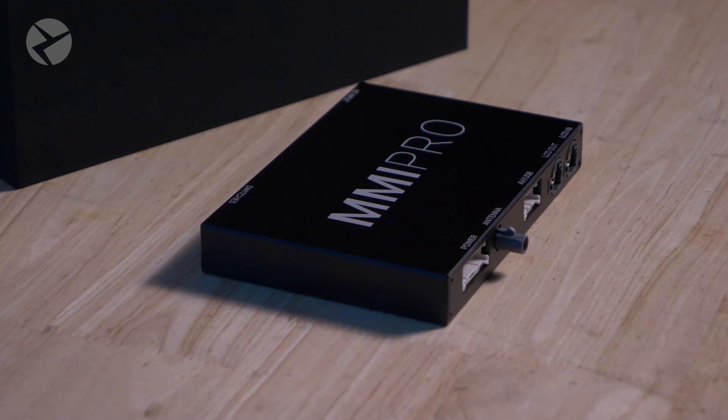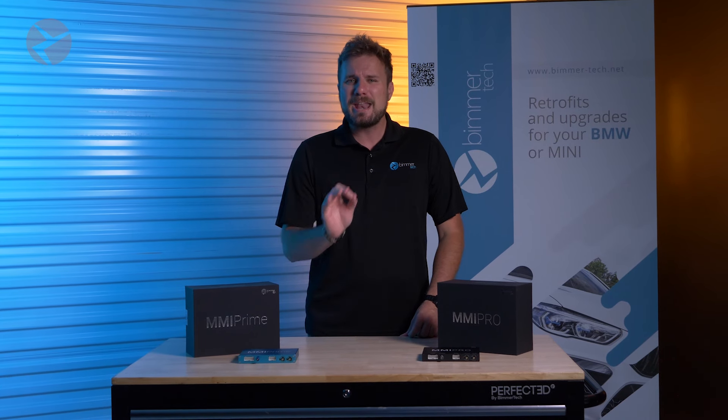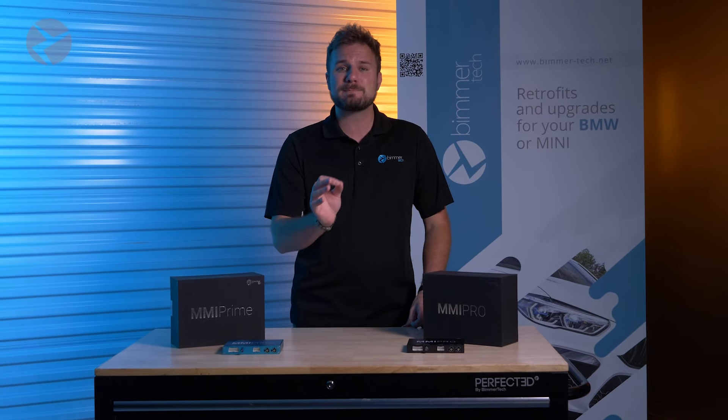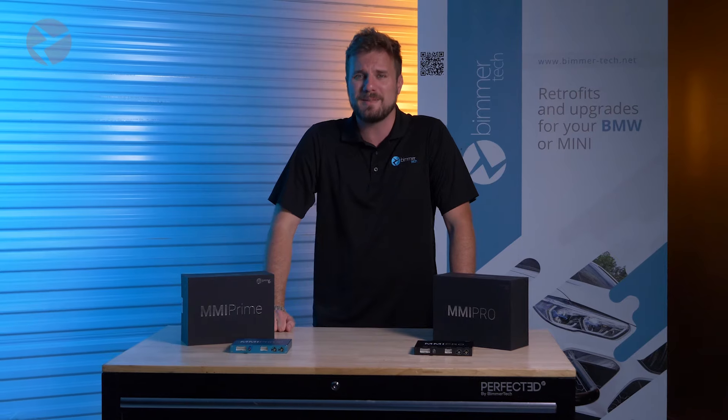Now, these are not just some cheap imitation floating around. These are backed by years of R&D, customer and dealer feedback, and revisions. And above all, they come with Beamertech's expert customer support, so you can rest assured that you're buying the best for your BMW or Mini.